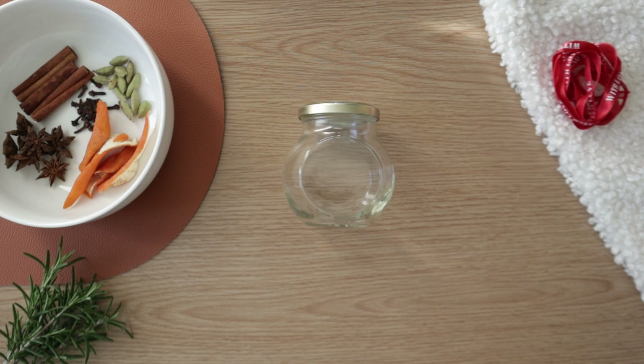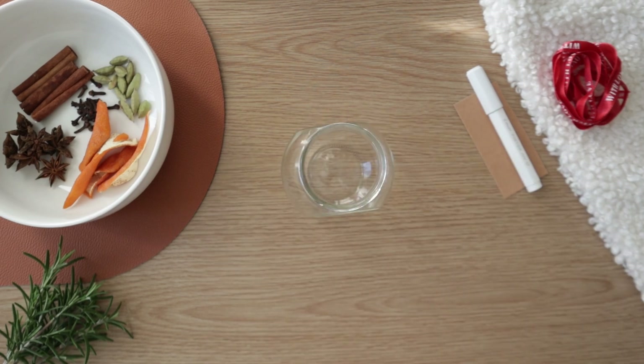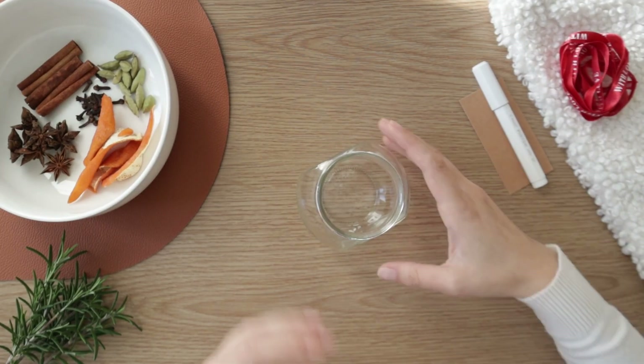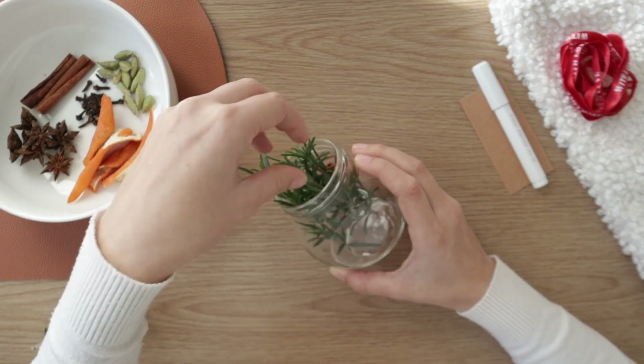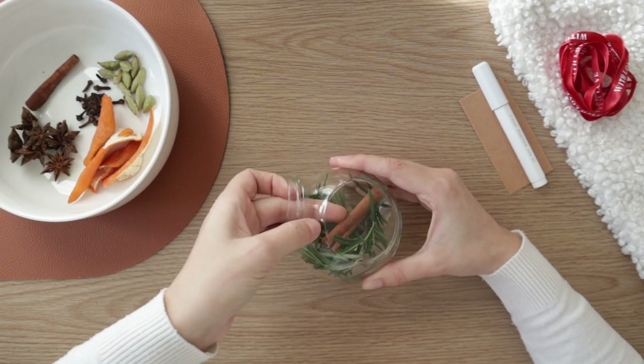If you, like me, already have all the necessary spices and save containers from your sauces or jams, for example, it won't cost you anything. The process is simple: put your spices in the container and arrange them in a way that looks appealing from the outside.